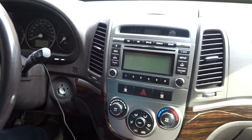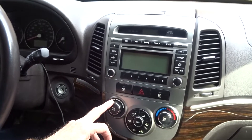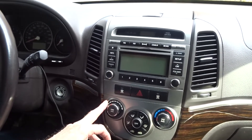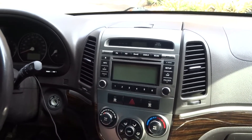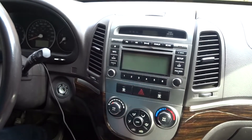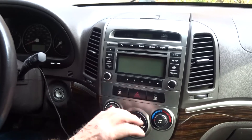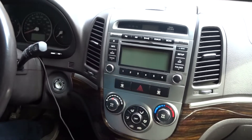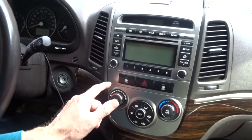This is a relatively common problem on these models — this controls without the climate control, so it's just the basic heat and air conditioning. This problem is fairly common from 2008 to 2012, depending on the configuration. It has to do with this knob and the contacts and how it works inside.